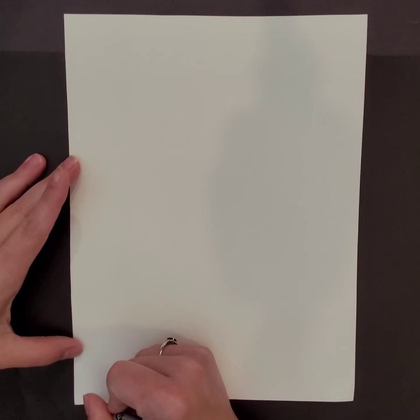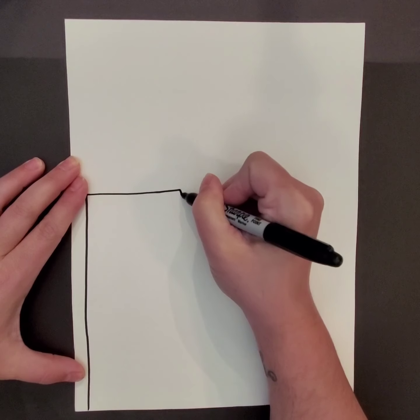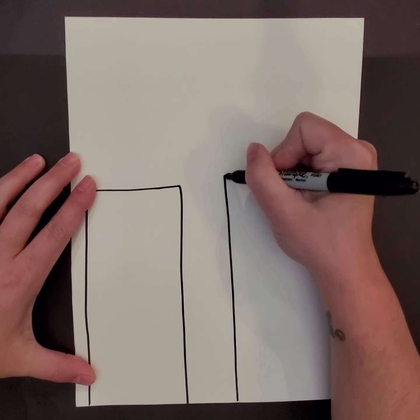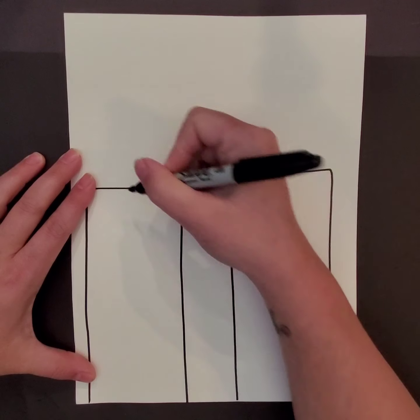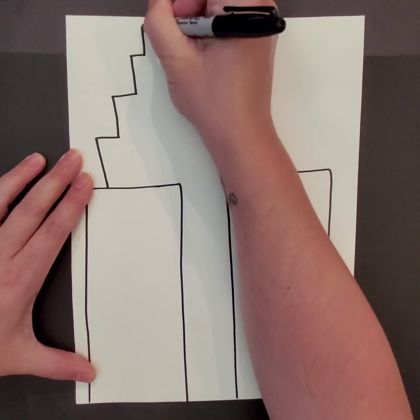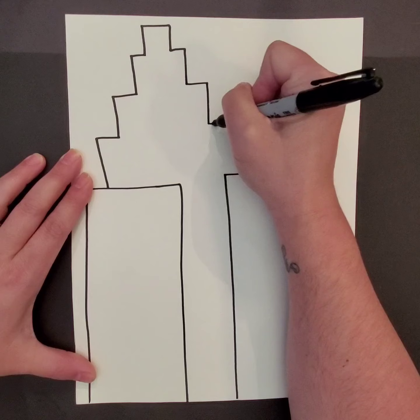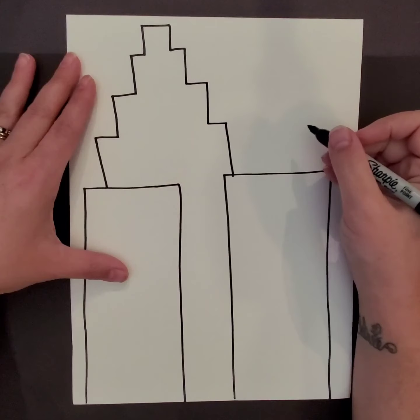We'll begin our project by drawing rectangles on our paper in order to start making buildings. Your buildings don't have to be the same exact height. You can put some behind others in order to show space, and you can combine any shapes that you like in order to create a more interesting cityscape.